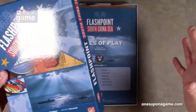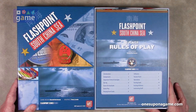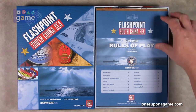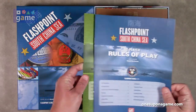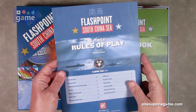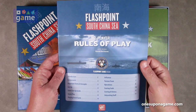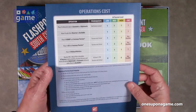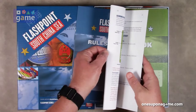So these rules are going to be perfect, I'm sure. All right, so you start out with the rulebook — it's actually very small, which is awesome. GMT matte finish, good quality paper as always. It is a 12-page rulebook.